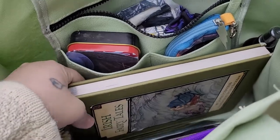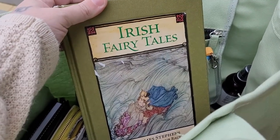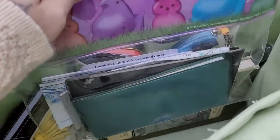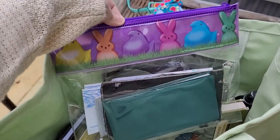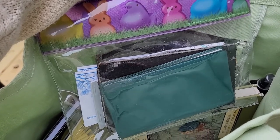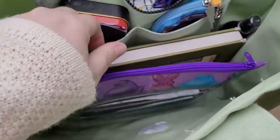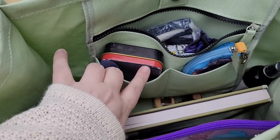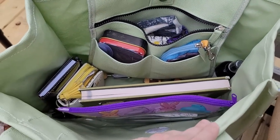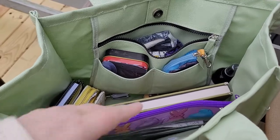I forgot to mention that I usually always have a book with me — it wasn't in my book bag because I had taken it out to read it last night, but my current read is Irish Fairy Tales and I'm almost finished. From Walmart I also picked up a Peeps stationery set that came in a cute little cosmetic pouch, and that's where I put my checkbooks, mortgage slips, and COVID vaccine sheet. I have my self-love tin and my change purse in there too. I hope you all enjoyed this video — if you did, give it a like and subscribe, and I'll see you in the next one. Thanks guys, bye!